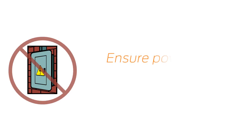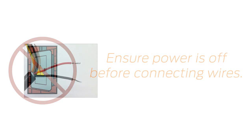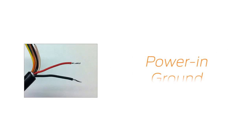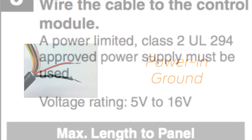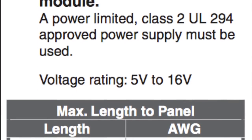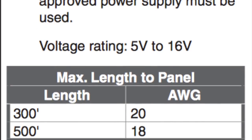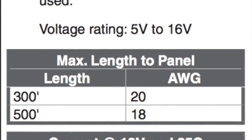Ensure all power is off prior to connecting any wires. Connect the power in and ground wires from the Quick Connect harness to your power supply. The power supply for your reader must be UL listed. This chart, found in the installation guide, can be used to determine power requirements for your reader.